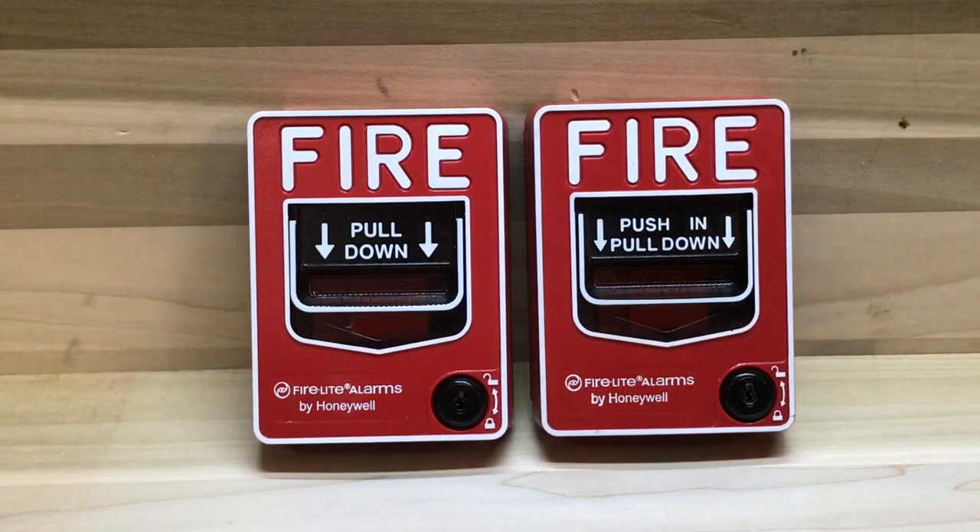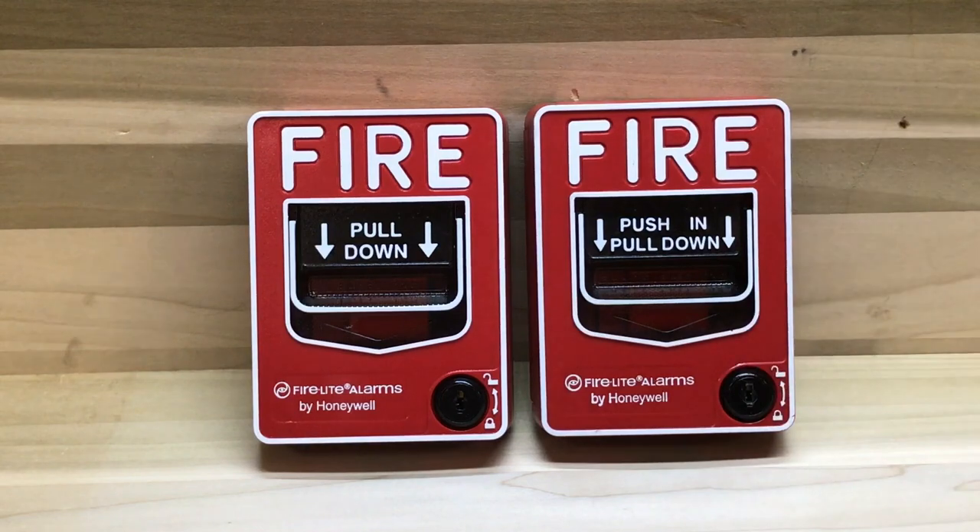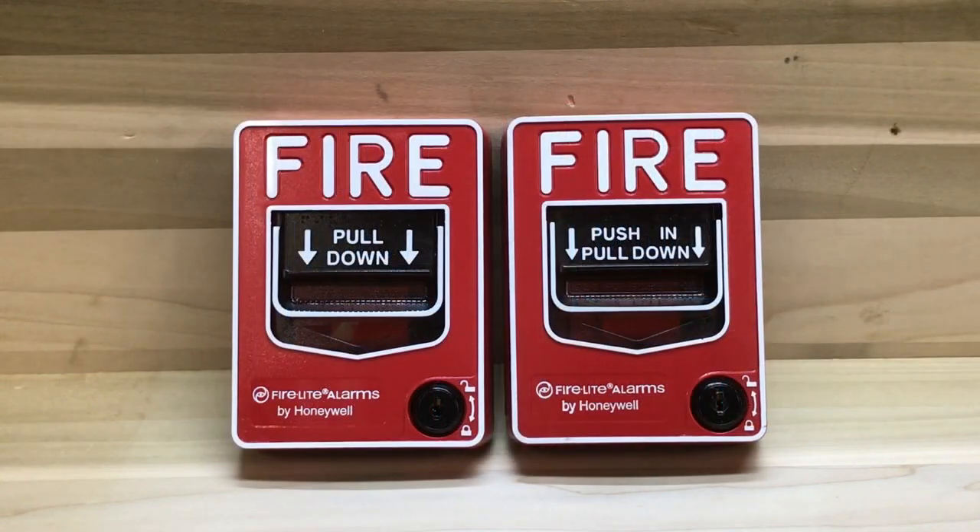So which one of these would I prefer to be installed in a building? That would be the double action one. Although the single action one is way more ADA compliant, I feel that it could be activated more easily, causing more false alarms. Thank you for watching and have a great day.